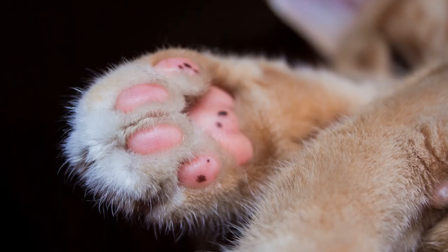Fact number two: your cat's paw pads are comprised of blood vessels, nerve endings, and fatty connective tissues. These work in harmony to provide what amounts to a shock absorber, just like those cool little air pockets in your brand new sneakers.